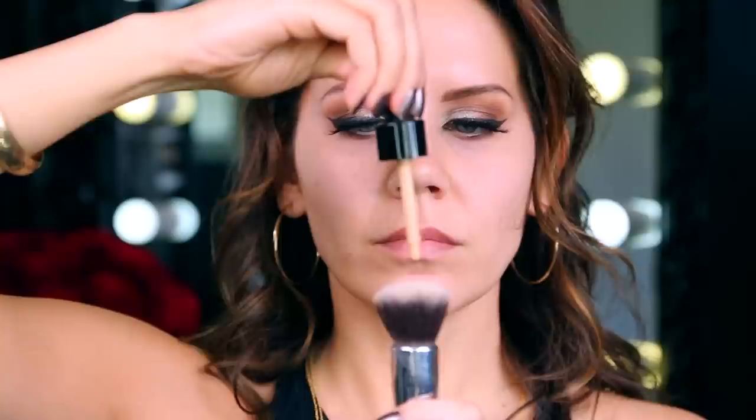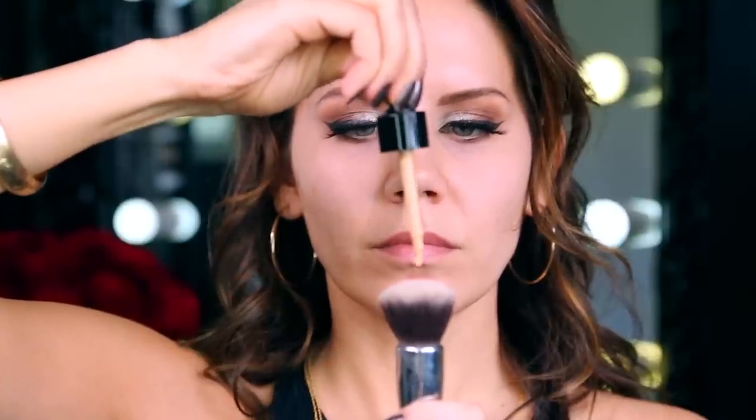Moving onto the face. I am taking my Doll 10 foundation in medium. This stuff is really thick but it does blend out gorgeously. I am just painting my face with my IT Cosmetics blurring foundation brush, circular motions, pressing and blending that color in, making sure my skin is completely even. I like to take the excess product and go on my forehead, just because my forehead tends to be a little bit drier. I'm also avoiding getting too much product underneath my eye because I will be concealing there and I don't want to layer up too much product.